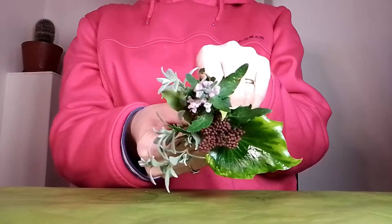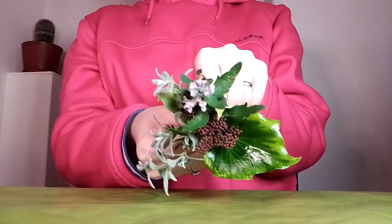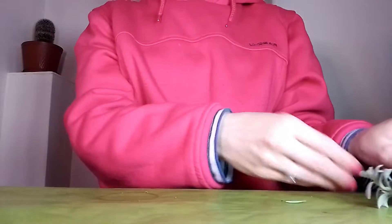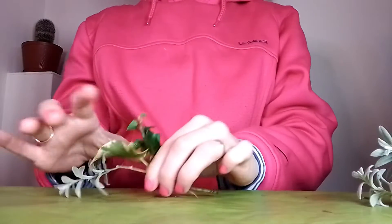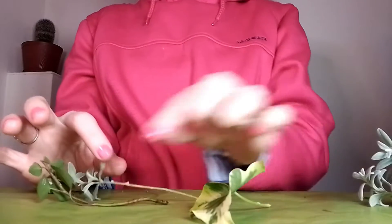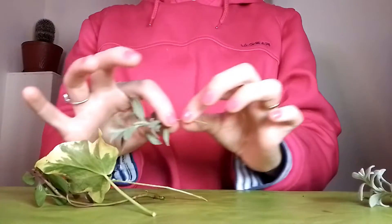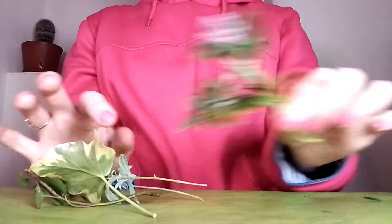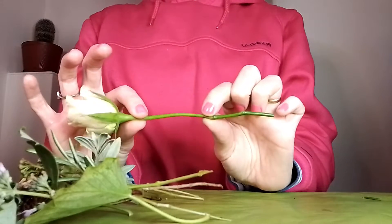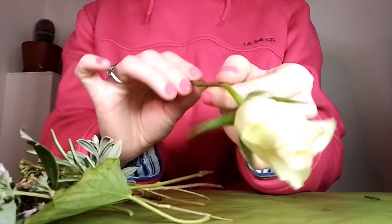These are some of the materials you can use to make a wild country style corsage. Today we are not going to be using any tape. I have cleaned the stems and taken off any greenery from the stems. And also the same with the rose — I'm going to be using a light coloured rose.